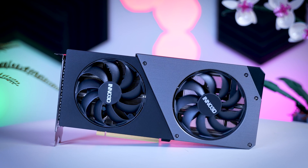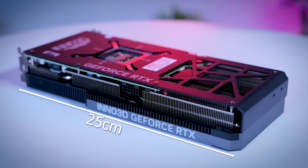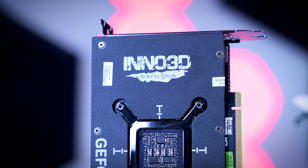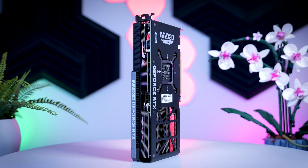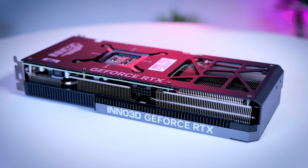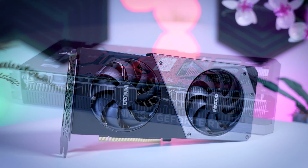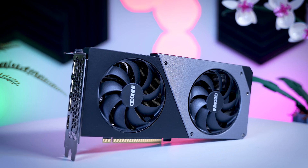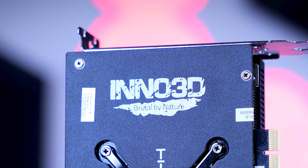The Inno 3D Twin X2 is also a pretty compact two-fan card. It is 25 centimeters long, exactly two slots thick, and only a little bit wider than the PCIe slot. It has a plastic shroud but the back plate is made of metal, which makes it feel surprisingly solid overall. It uses the same 12-volt high-power connector and has the same video outputs as the Founders Edition, and it doesn't add much in terms of features. Price-wise this is an MSRP model at $600 in the US, and here in the EU it is actually a bit under the MSRP, making it one of the cheapest options on the market.